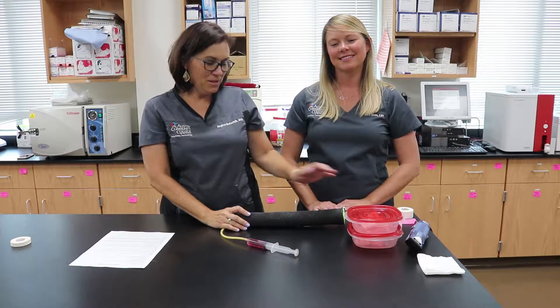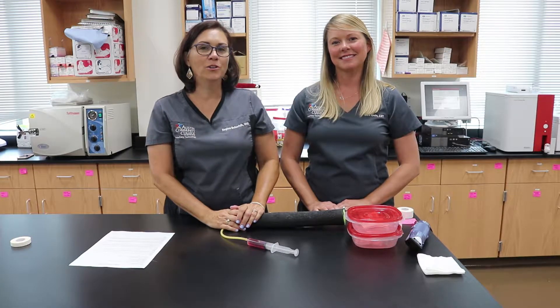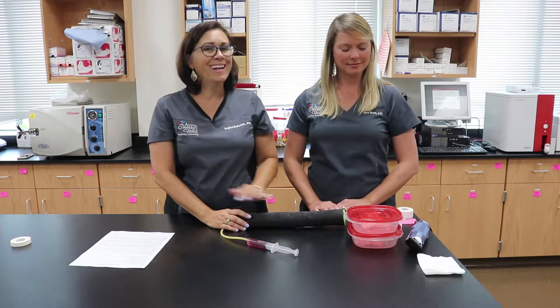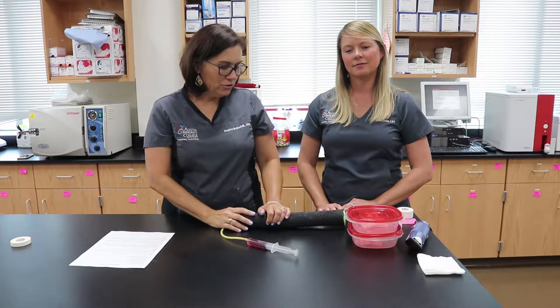Welcome to our IV catheter instructional video and our very real patient here. The first thing you want to do when you are preparing to place an IV catheter is to have all of your supplies ready. The last thing you want is to have your patient on the table and have to go run and get something else.